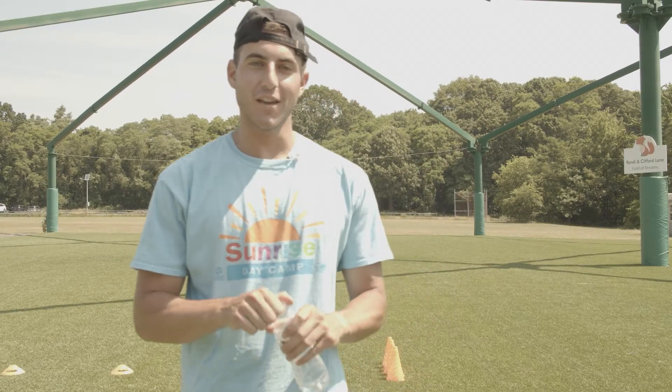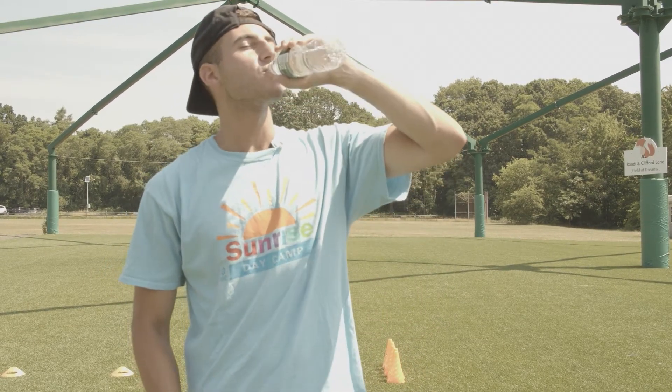But first, if you're outside, make sure you're staying hydrated. And put on that sunscreen.